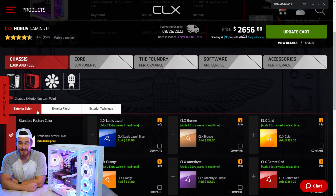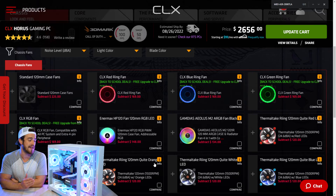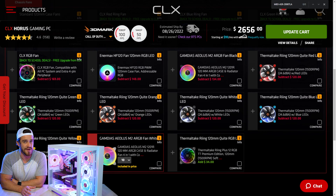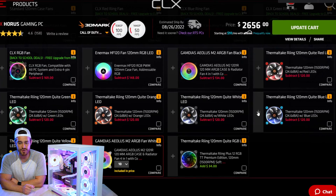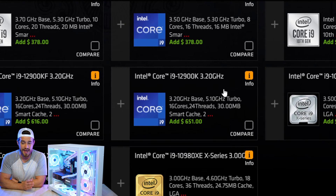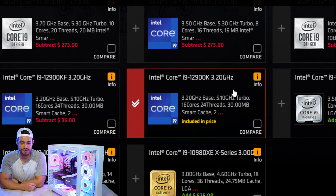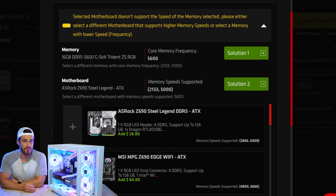You can purchase it either inverted or non-inverted, along with eight other cases to start your build from. Then you can customize it further with your own exterior color finish or texture. They fitted this one with one of the nicest fan options — 10 of the GamDS Aeolus M2 fans — but there are quite a few other options to choose from. From there, you choose your processor with a plethora of AMD or Intel options, and what motherboard you want. Ours is the Z690 Steel Legend motherboard.